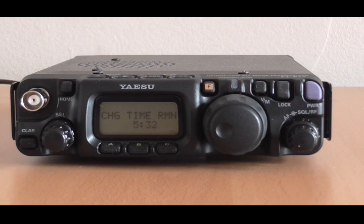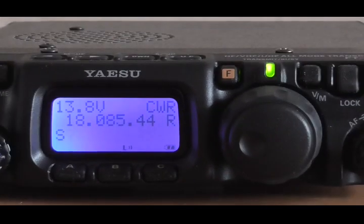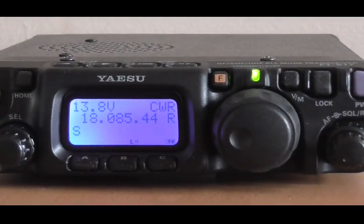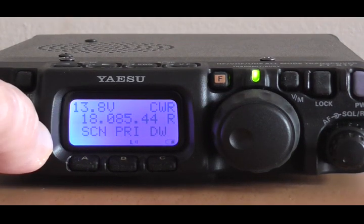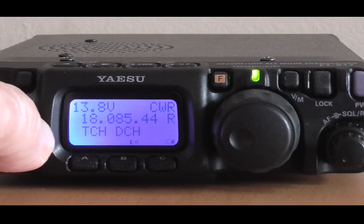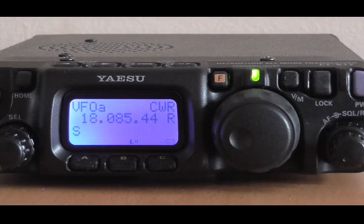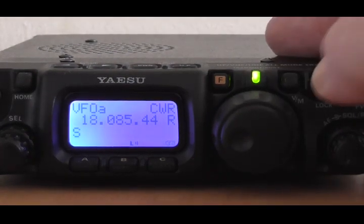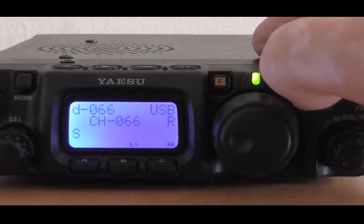The sequence is simple, but you may wish to pause this video as you work through it for the first time. Turn on the radio, and if you see the battery voltage displayed in the top left corner of the screen, press the F key, rotate the cell knob to get to menu 11, VLT on button B — just turn that off. That'll put us into VFO mode. It may go into memory mode; if it does, just press the MV button here to get into VFO mode.